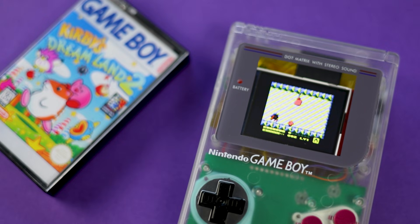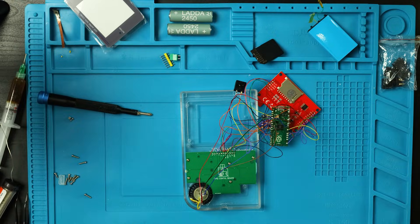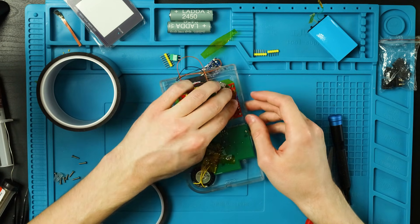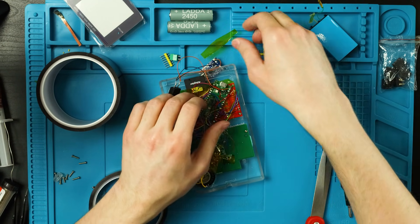Am I going to daily drive this thing? No. Am I ever going to even play on it again? Probably not. But did I have fun building this? Well, not the messy soldering of all the wires part, but I did have fun making this as a whole. You can judge for yourself if I actually had fun building it by watching my tutorial that I posted on the second channel, Jake64.